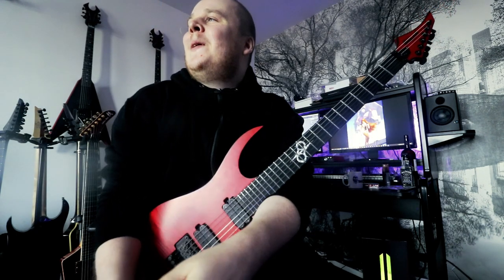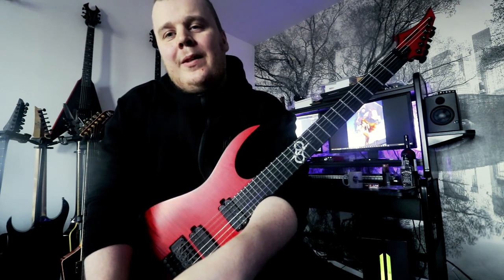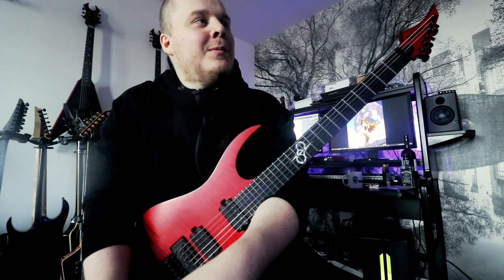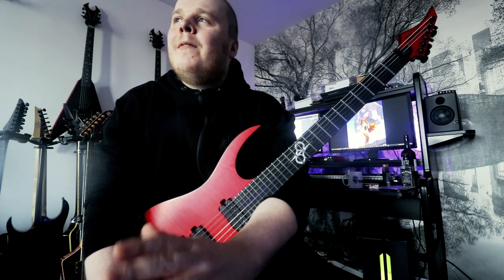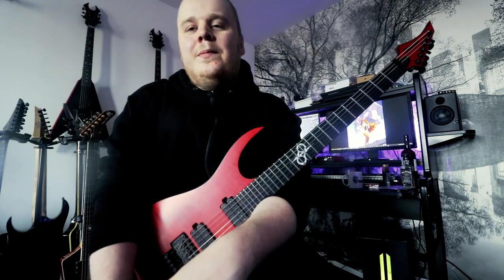So I hope this was not too confusing. I'm quite alright when it comes to playing guitar — teaching guitar I have never done, I'm not a teacher. I just thought this would be a funny thing to try. Hopefully you learned something!